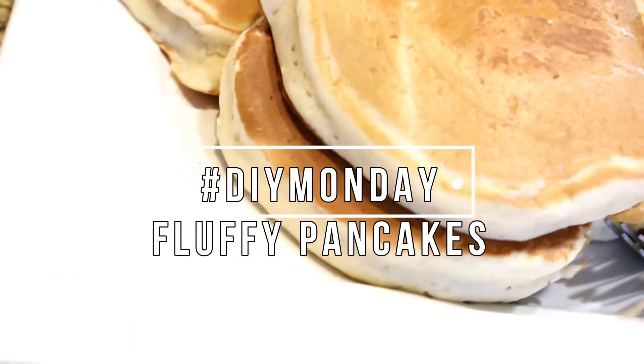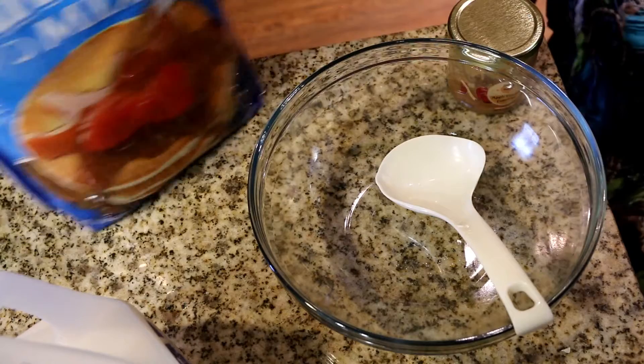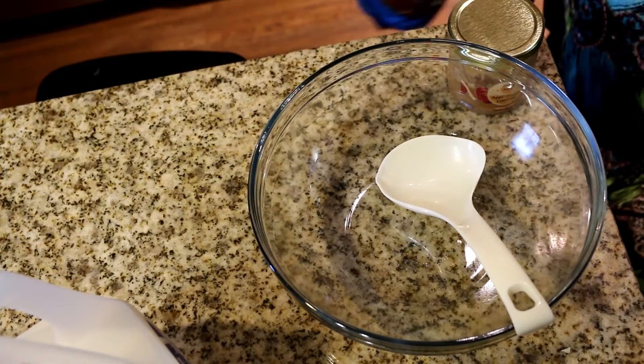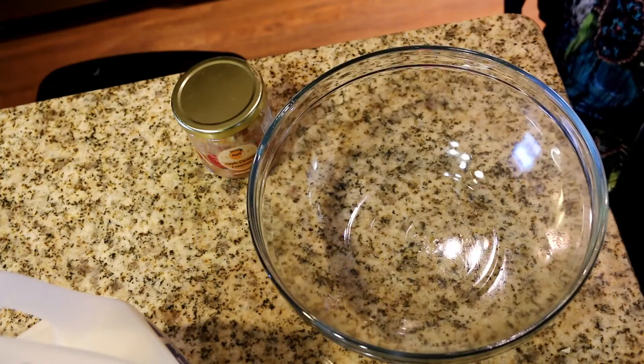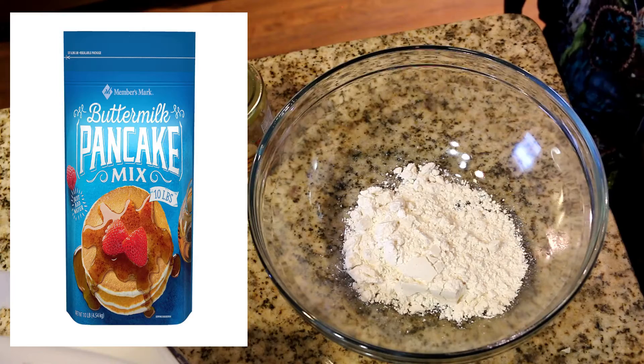Hi you guys and welcome back to my channel! Today I am going to be sharing with you my famous fluffy pancake recipe. There is a secret ingredient I use to make my pancakes so fluffy, and I am going to be sharing that with you today. What I use to make my pancake is this Members Mark pancake mix that I get from Sam's Club, and I love it so much.